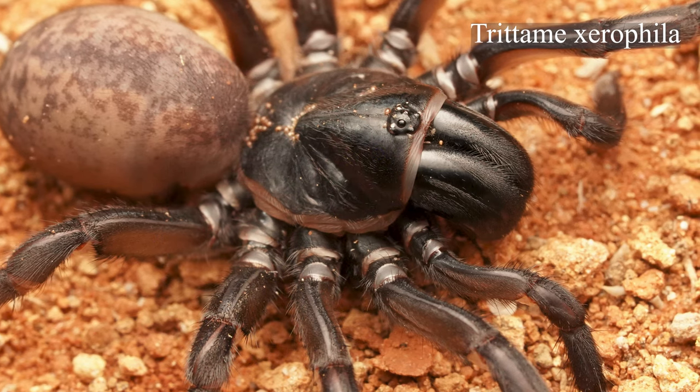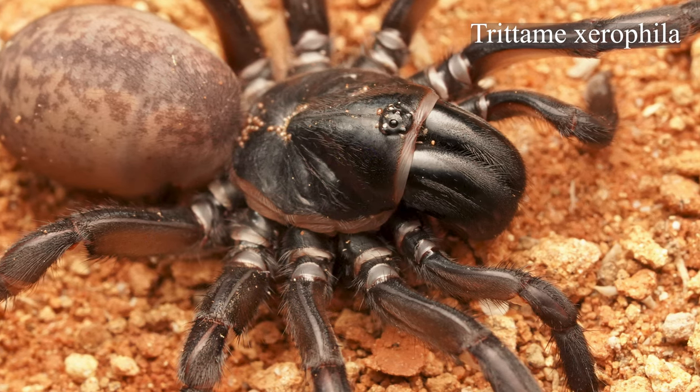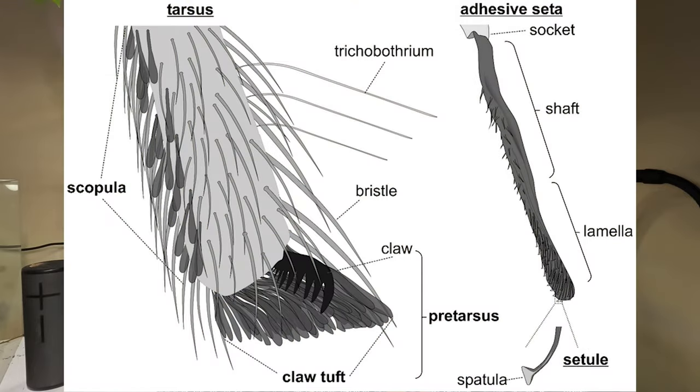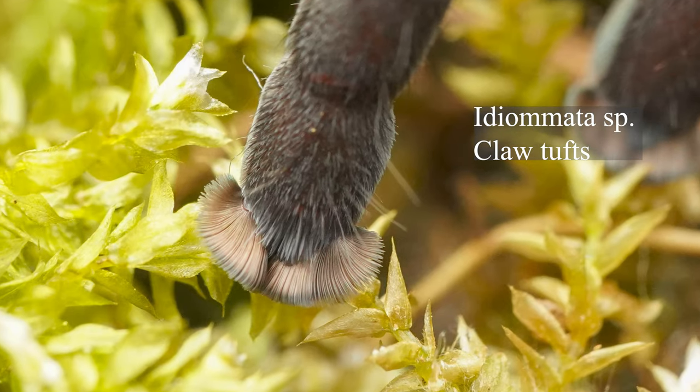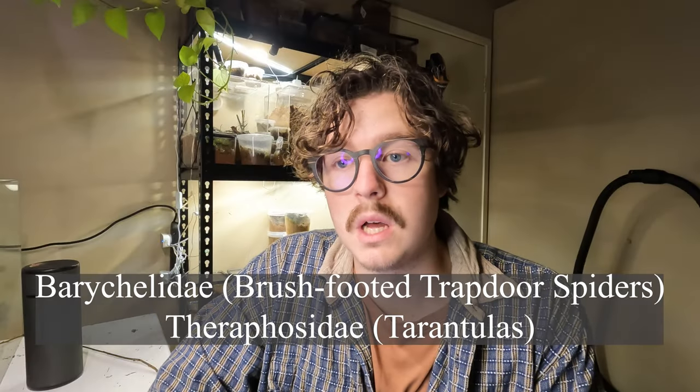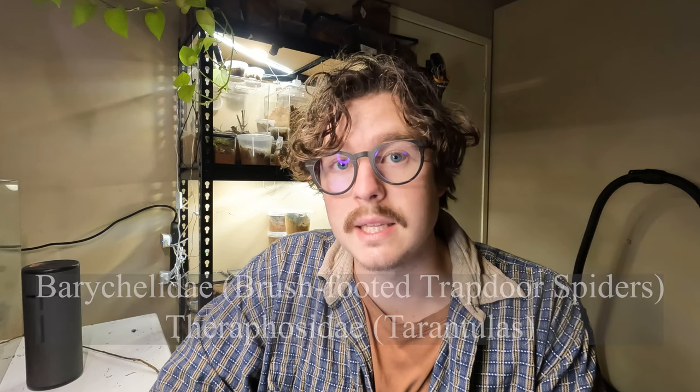It's called Tridomy xerophila. It's a member of the Barychelidae family, also known as brush-footed trapdoors. They share a few common traits with tarantulas — claw tufts and scopula pads — which means, like tarantulas, they can climb virtually any surface, even smooth glass and smooth plastic.